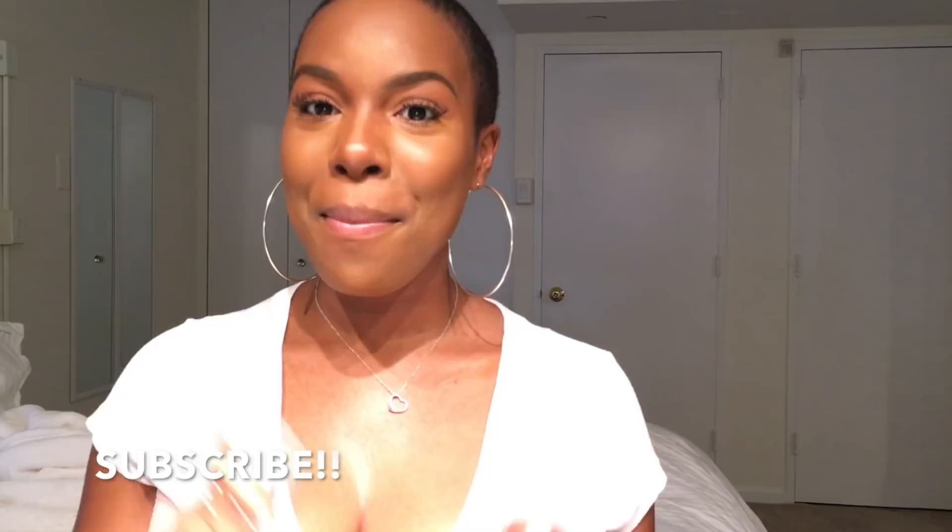Hello and welcome to my channel, I'm Nia Hope. If you're new here or you're not subscribed, make sure you hit that subscribe button down below.